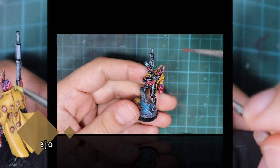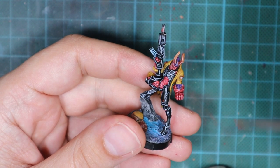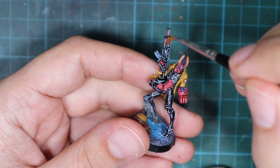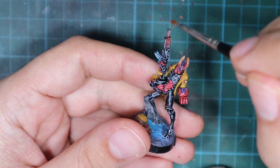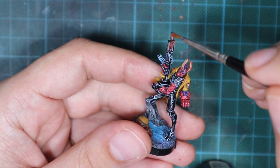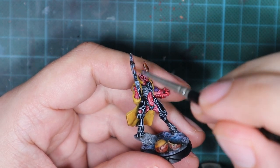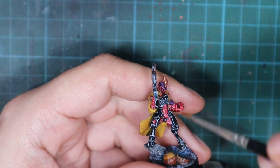The last thing I'm going to do is apply a rust effect on the top of the gun. For this I'm going to use brown iron oxide and apply it on the upper half of the gun with one of my old brushes. Please do this gently — not like me, I almost broke my model!